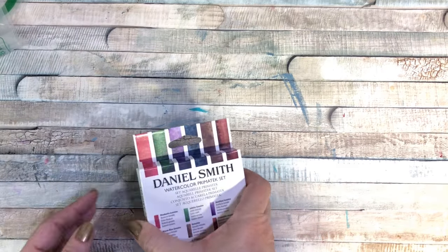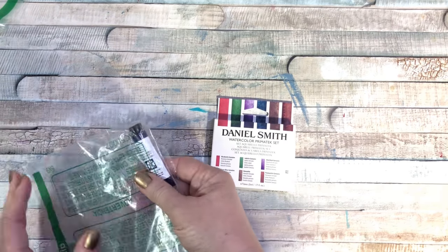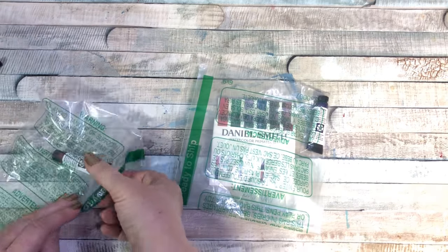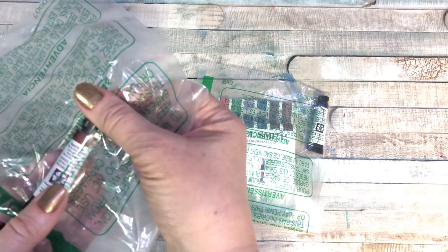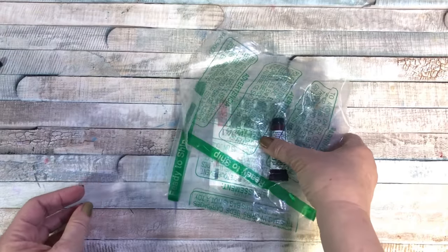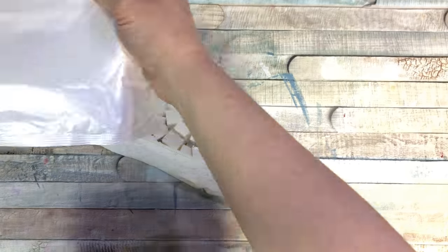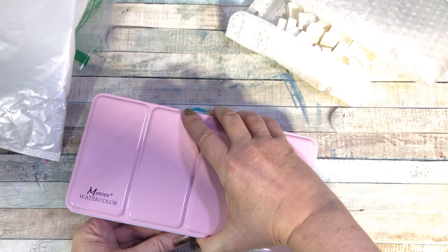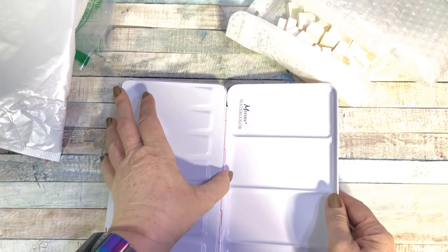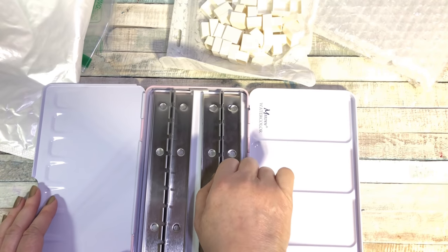I got some new Daniel Smith paints — the Primatex set — and I'm really excited to use these. I also got Moonglow and Burnt Sienna. These are such tiny tubes and they're so expensive. And then I got my first palette — it's by Meaden Watercolor — I think it was like $18, but it comes with 48 half pans, or I guess you could put whole pans in there.